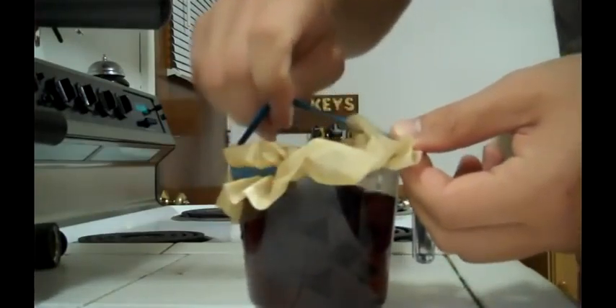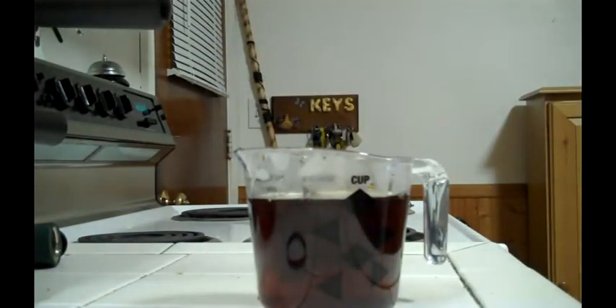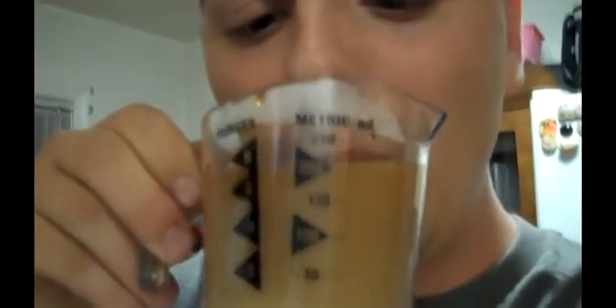When that's done, you just take your rubber band and take it off. Take this and burn it in your fire — dispose of it however you want to. Wait for the last little drops to get done; you can kind of squeeze it. Add in your splash of milk, and you're good to go, guys. Just like a normal cup of coffee.